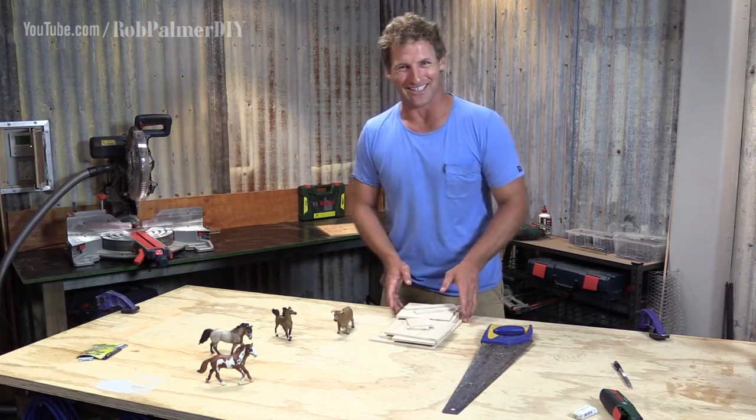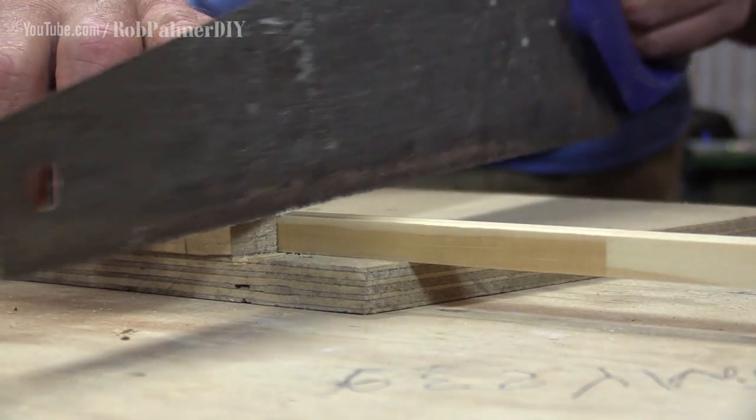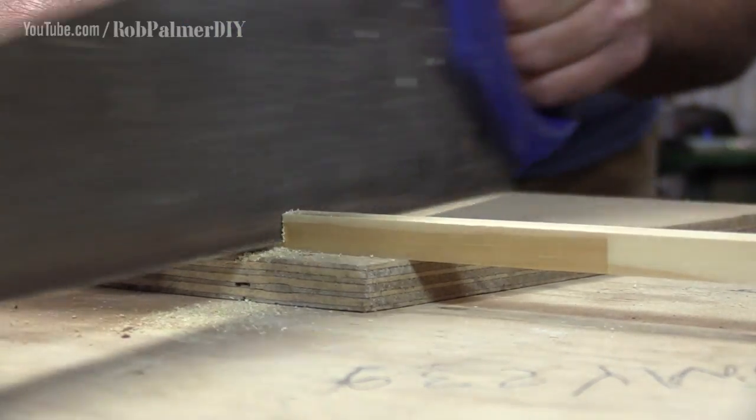I've got to cut some posts and then the real fun starts - assembly. The posts are just out of 11x11mm finger jointed pine. You can pick that up readily enough at the moulding section of your hardware store.